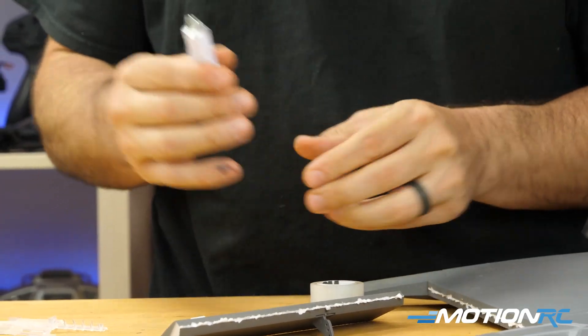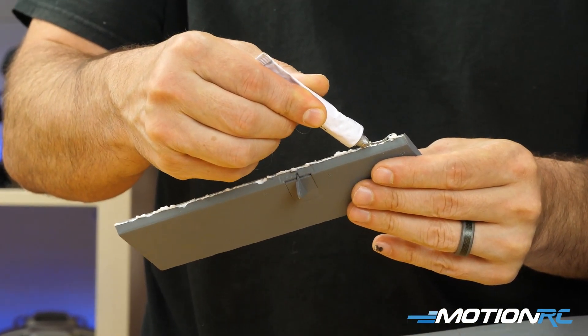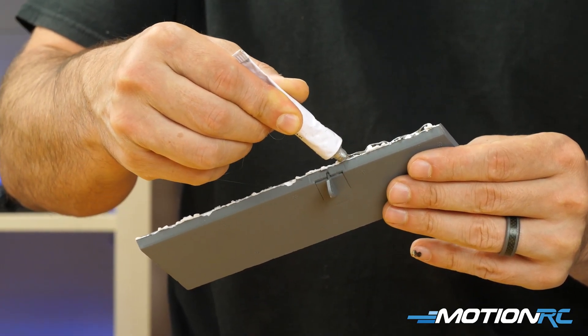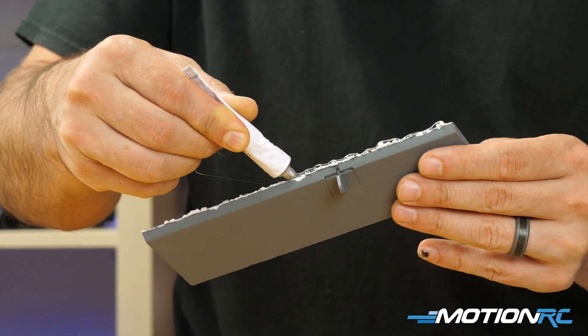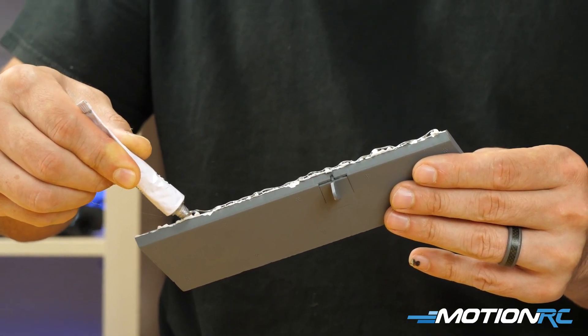The foam tack glue is always great because you can just bead it right along the edge. For a control surface, I'll put it on a little thicker and come basically completely across, because this is going to create a nice seal.